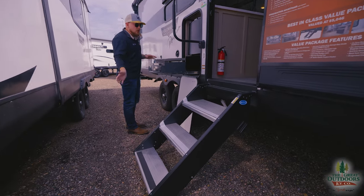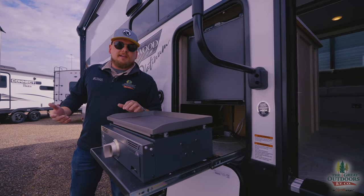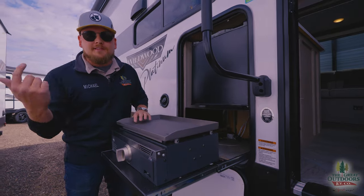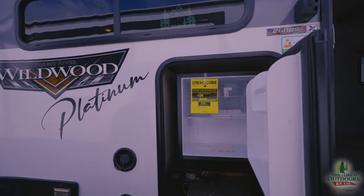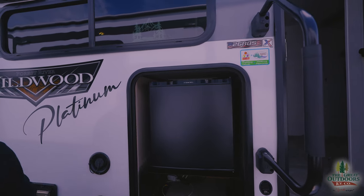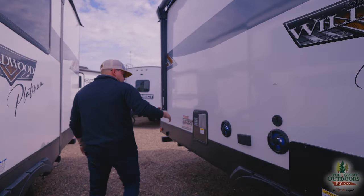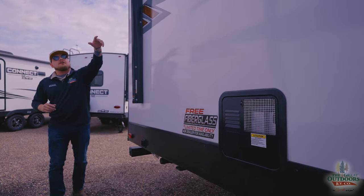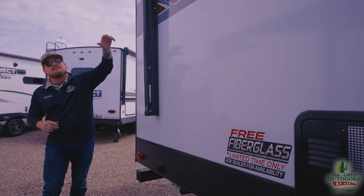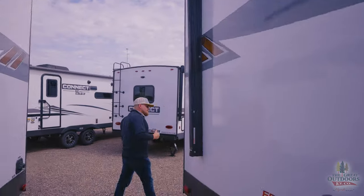We've got solid steps outside. On the exterior there's a nice griddle — great for cooking bacon, eggs, and tacos — so you don't have to get that smell inside the camper. There's also an outdoor fridge right outside the door for whatever you want to put in there. Coming down here we have a gas-electric hot water heater, six gallon. Going along the entire camper there are two outside speakers, a giant awning, and an LED light strip so you can really party out here.